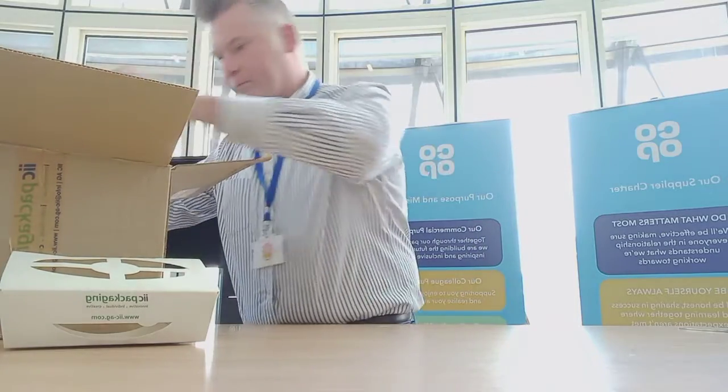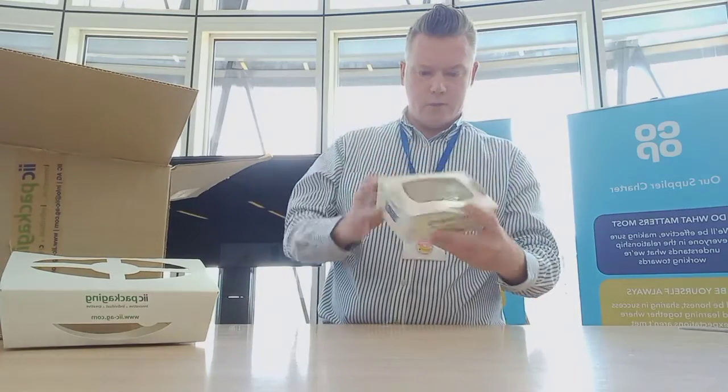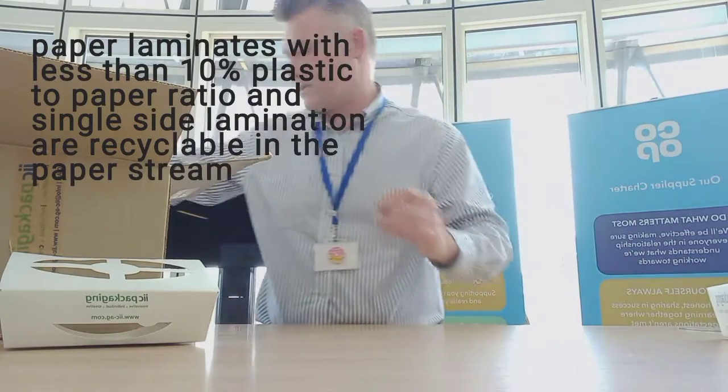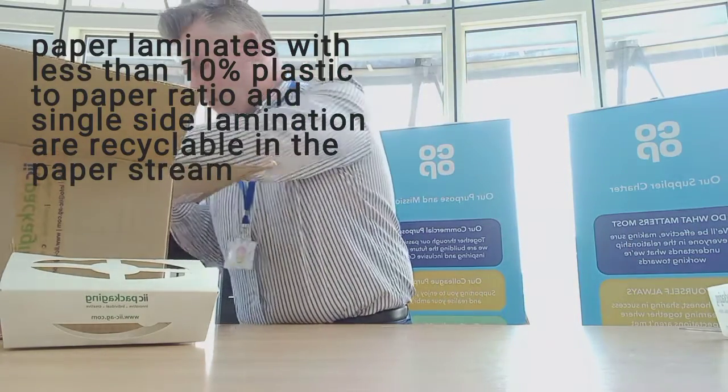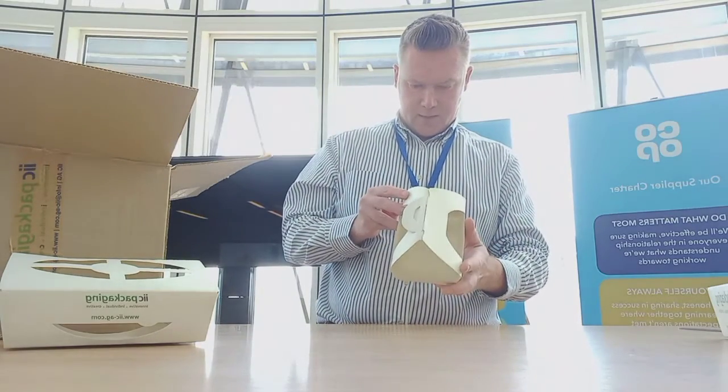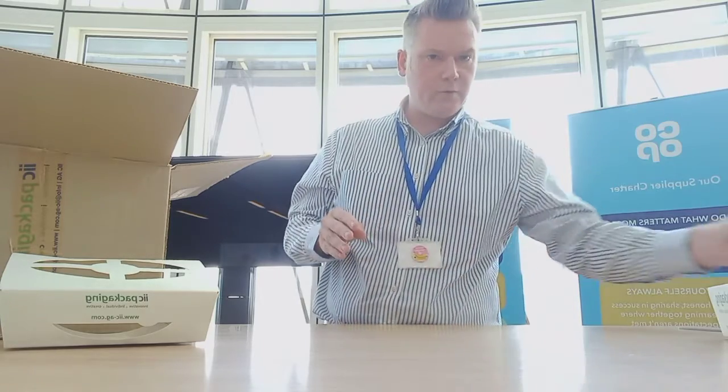We've got another solid board one with a PET lid on the top of it — good for recyclability. And we've got another little punnet here, which might be used for avocados or top fruit maybe.